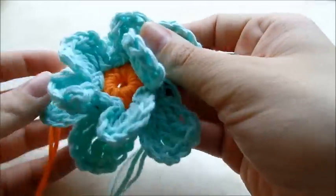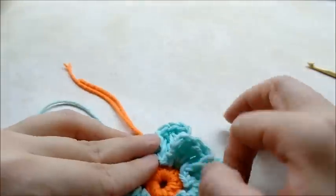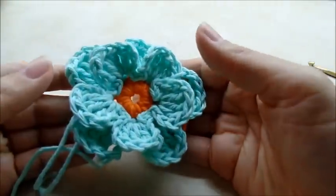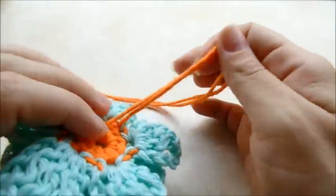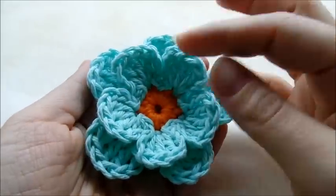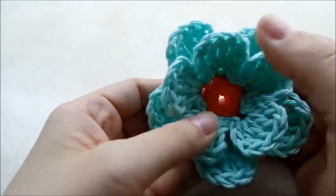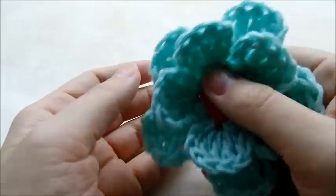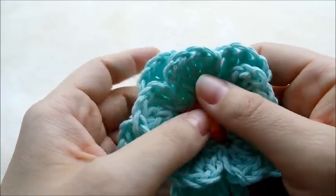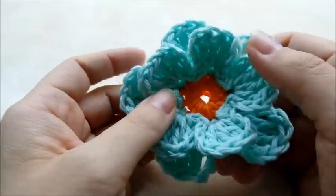You've got a few tails to hide, but after you get all your tails hidden you've got a nice, quick, cute little easy flower you can sew on anything you want. This one's always been one of my favorite flowers. I hope you enjoyed my tutorial — please check me out on Facebook, Google Plus, Pinterest, and Twitter. Don't forget to like and subscribe to my channel so you don't miss any tutorials. Until next time, have a good day!